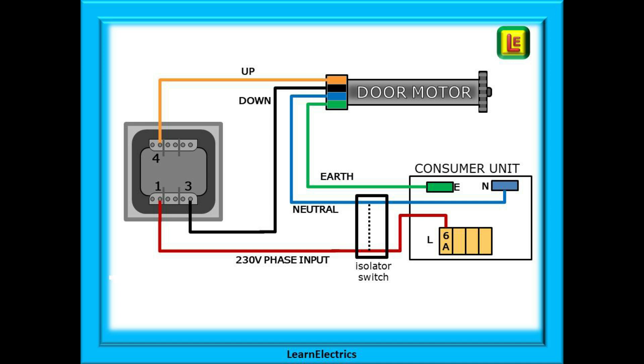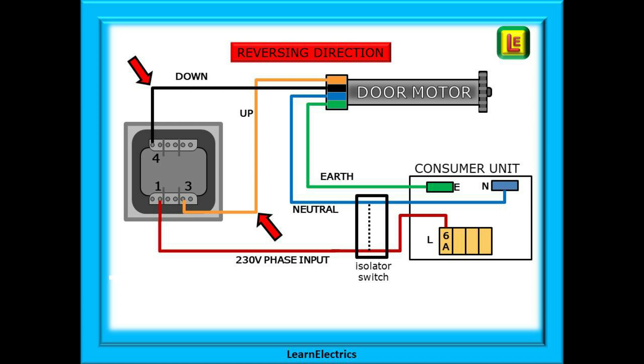The last step is to connect the phase, neutral, and earth from the isolator to the consumer unit — and that's it, job done. If the motor does not move in the direction indicated on the switch, exchange the positions of the up and down wires either at the switch or at the motor, but not at both locations.